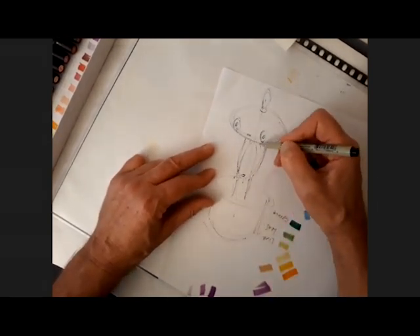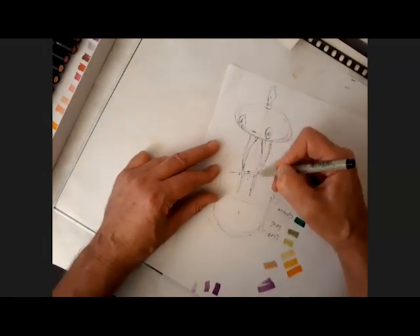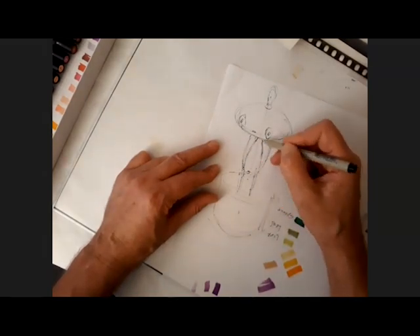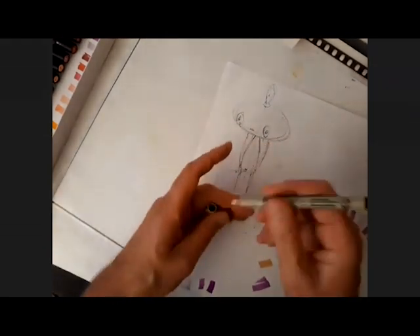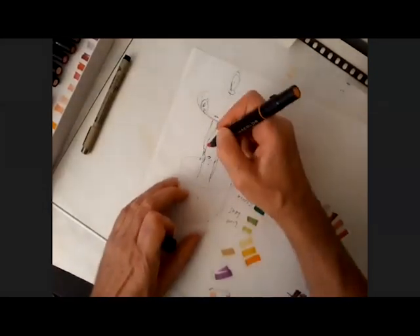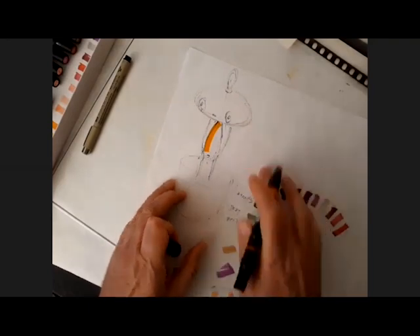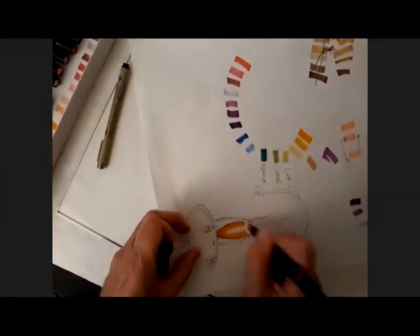It feels really weird because I got his neck wrong, so I'm going to correct that now — he's only about that wide. So if you have these pen lines and you correct it, if you only color into the inside where you want us to see, that'll work just fine.